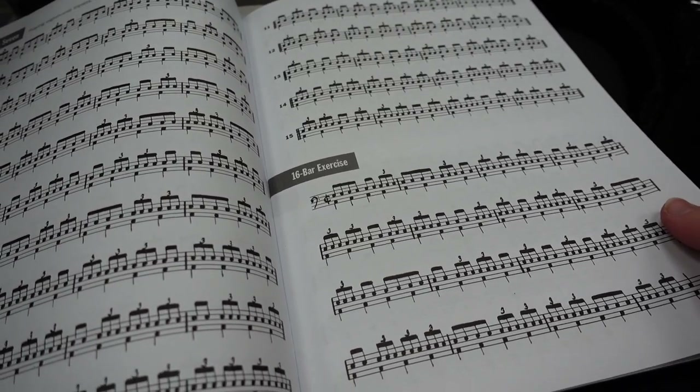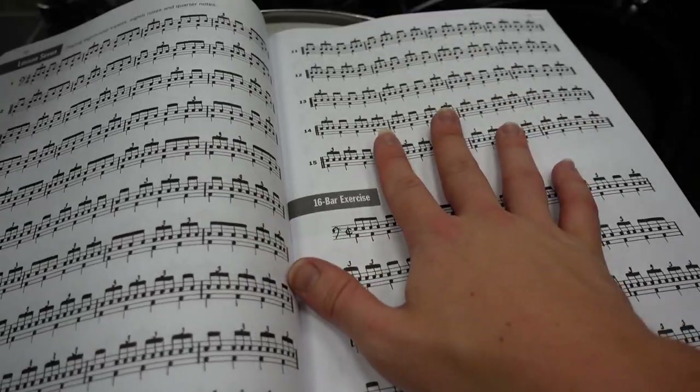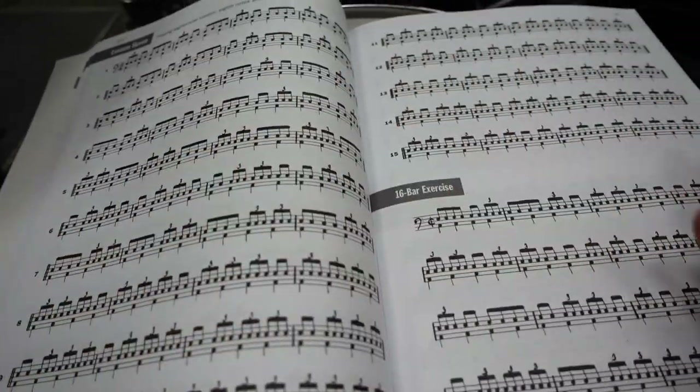I'm going to work through this entire book and learn all of these syncopations because they will translate onto the drum set really well, especially for jazz. Think of your brain as being blocked up with dams — you have to break through those dams to allow the water and the rhythms to flow. This book is going to help with that. I can do this on a practice pad at home, so that's why I'm keeping this book at home.